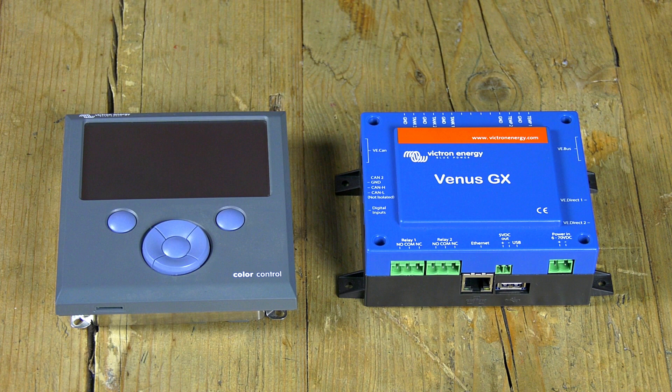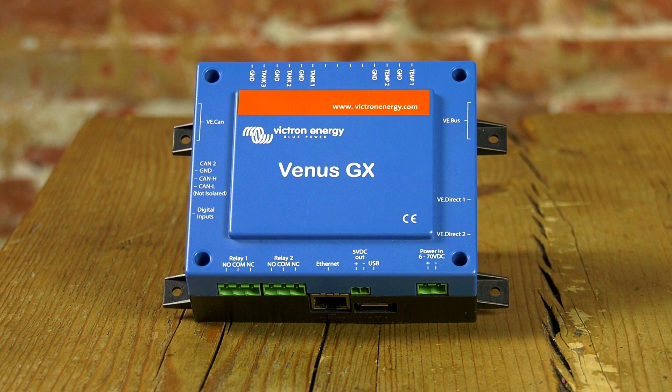In many ways the Venus GX is exactly the same device as the Color Control GX. A lot of the hardware is the same and it runs the same software, our Venus OS. The main difference compared to the Color Control GX is that the Venus GX is lower cost since it has no LCD display or buttons.